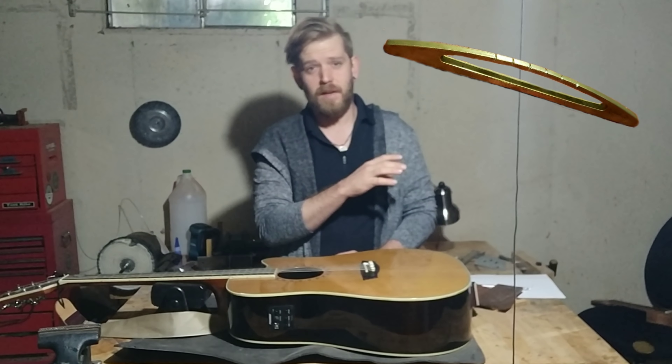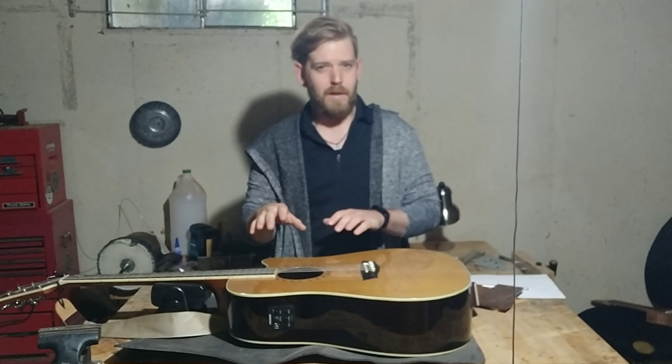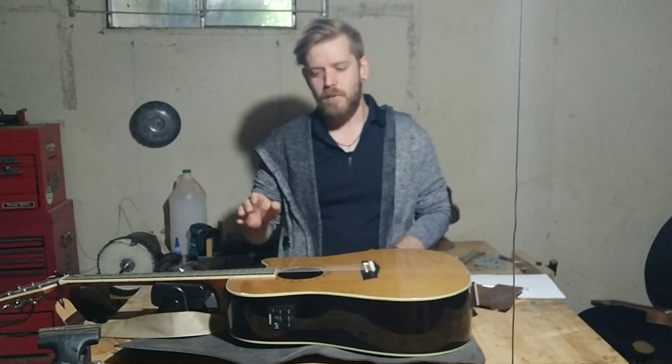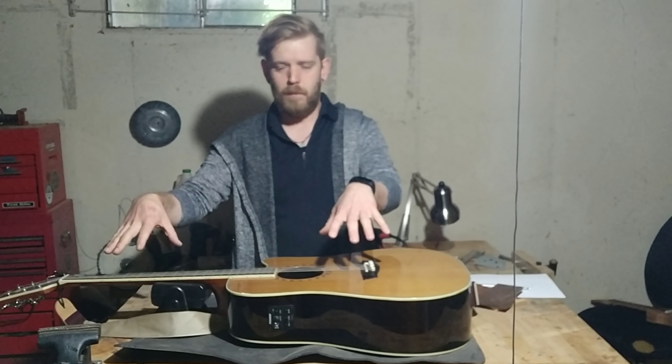This is the Passerelle bridge. This is an accessory that is supposed to turn your guitar into one resembling a koto. The premise is you put it on the 16th fret and tune up your guitar so that you can play both sides, much like the Japanese koto would be played.